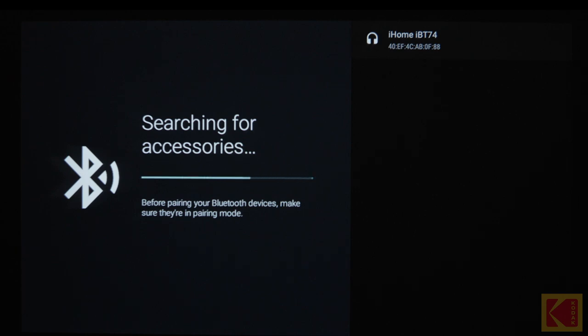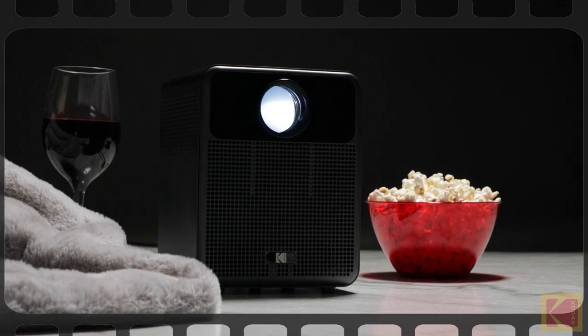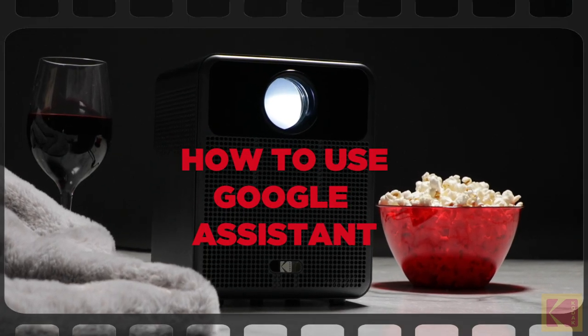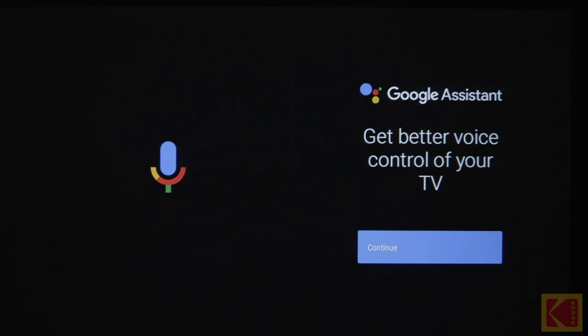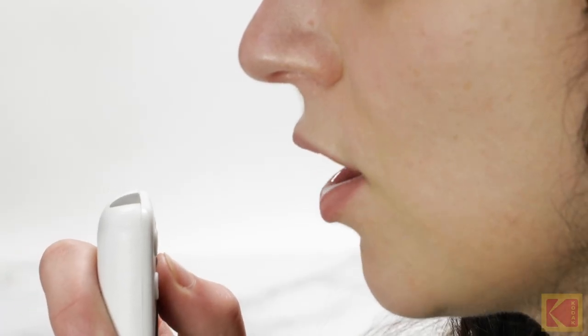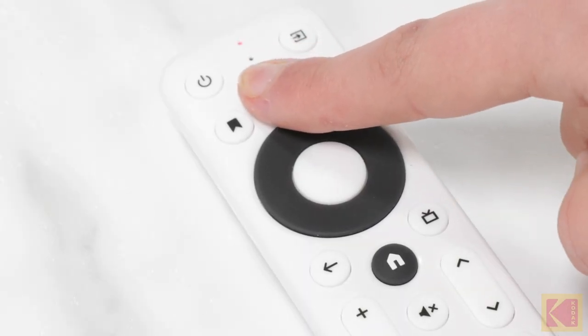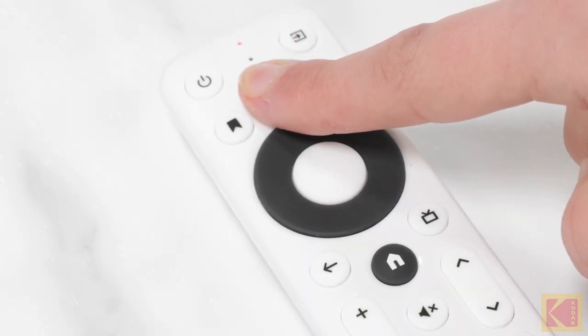Select your device from the list on the projector. Finally, wait for the devices to successfully pair together. How to use Google Assistant. With Google Assistant, you can navigate through apps and streaming services on your projector using your voice. To activate voice control, press the Google Assistant button on the remote control.